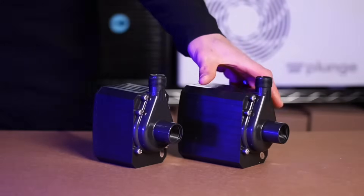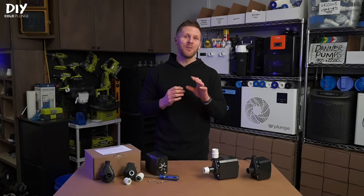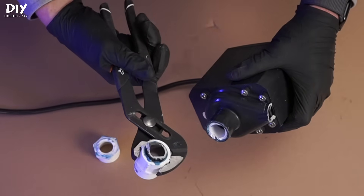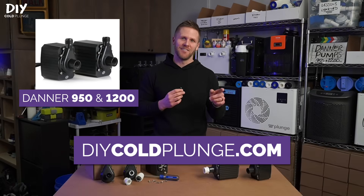The Danner 950 and 1200 are the most widely used pumps in DIY Cold Plunge. In this video I'll show you how to set up, troubleshoot, and repair these pumps if something goes wrong. I'm Joe with DIY Cold Plunge. Let's take a look at the Danner 950 and 1200.